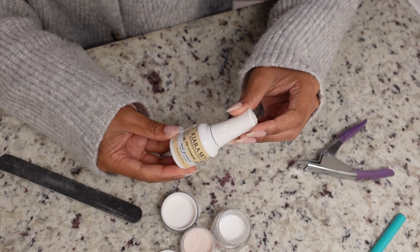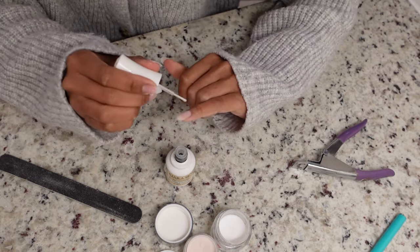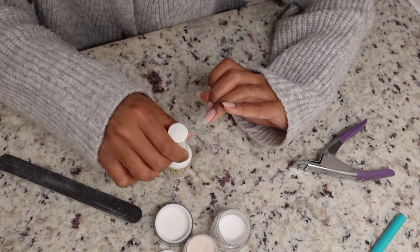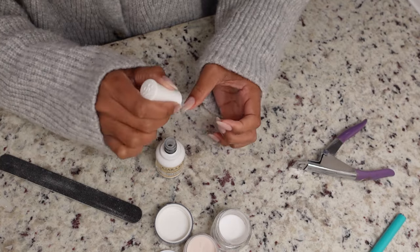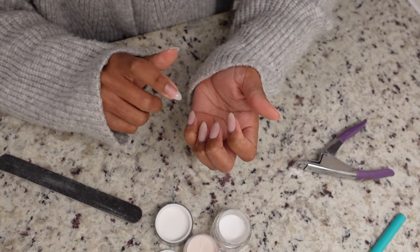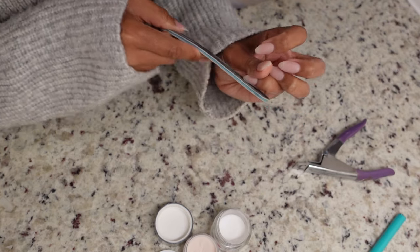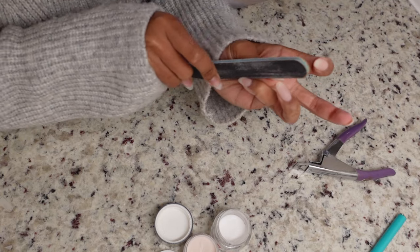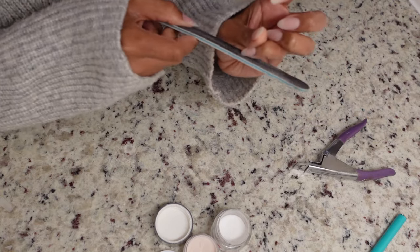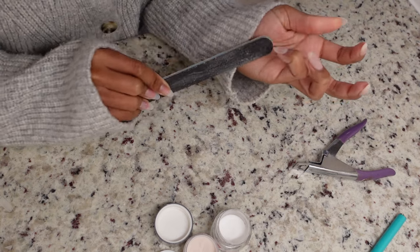After two good coats of base and powder, I'm going in with the Kiara Sky Seal and Protect. This hardens the dip powder onto your nail, cures it, and makes it suitable for shaping and filing — don't skip this step, it's arguably the most important. I always do two coats to make sure everything is hard and sealed, then let it air dry for about 10 to 15 seconds. I tap on the nail to hear a clicking sound, which means it's dry. Then I file to define the shape and remove any dip powder from the cuticles. When painting the base, stay away from the cuticles — powder on the cuticles can create lifting.